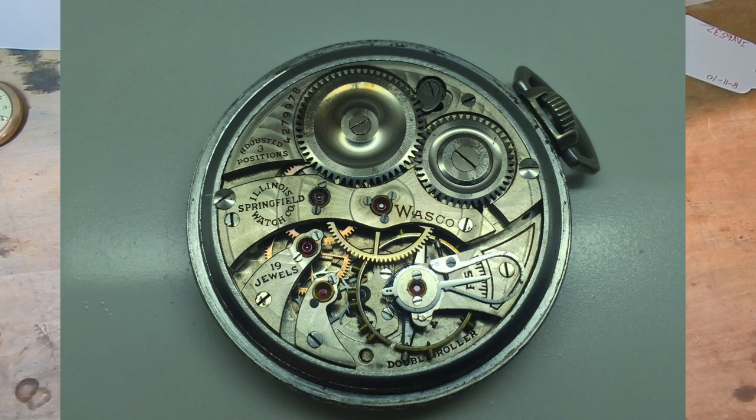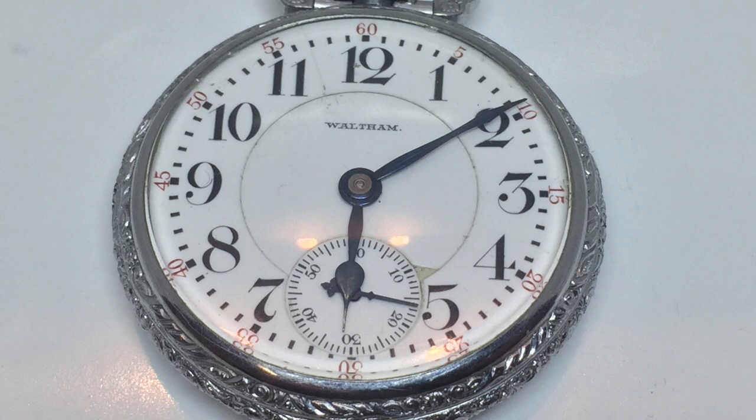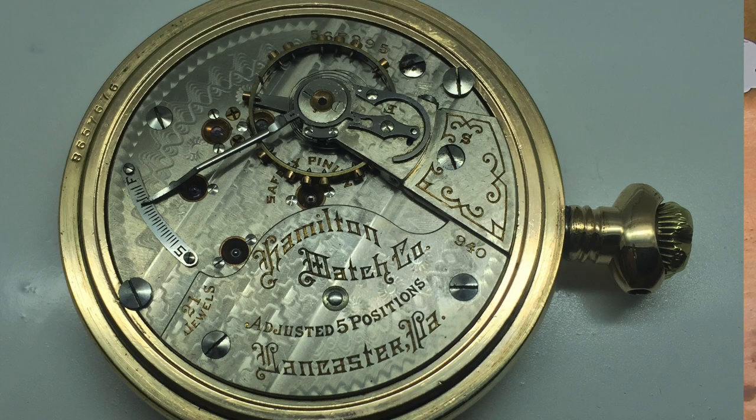European watches prior to World War II did not keep very good time. They were more slight function but very decorative, so European watches tended to look much fancier and more elegant than American-made watches. American-made watches kept more accurate time. Some of them looked more utilitarian, and I still believe to this day that American watchmakers were the best engineers.